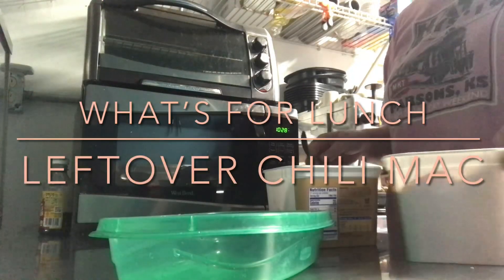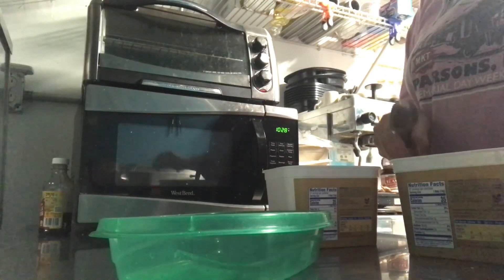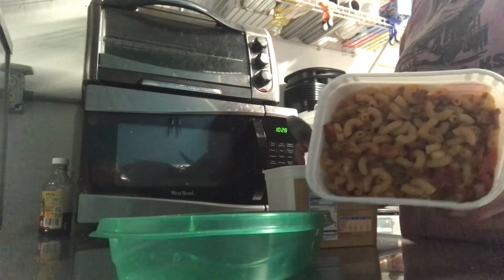Hey everybody, welcome back to another What's for Lunch video. Today we're having leftovers. I made some chili mac last night.